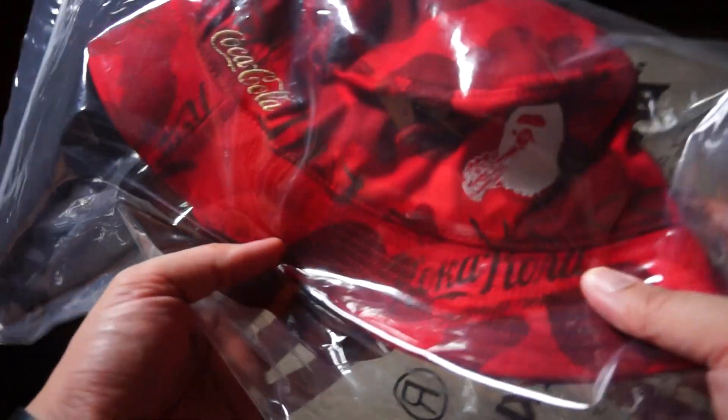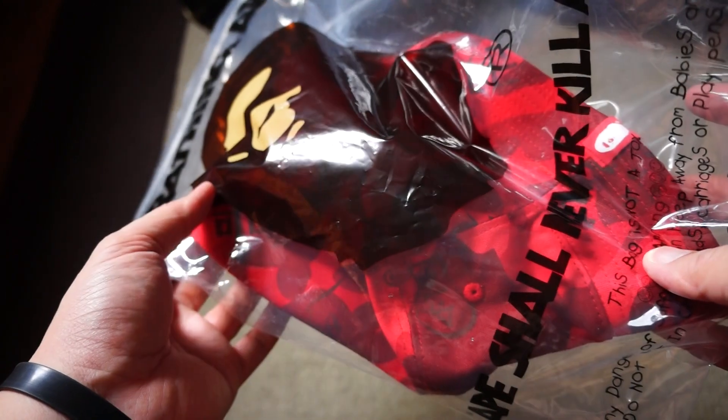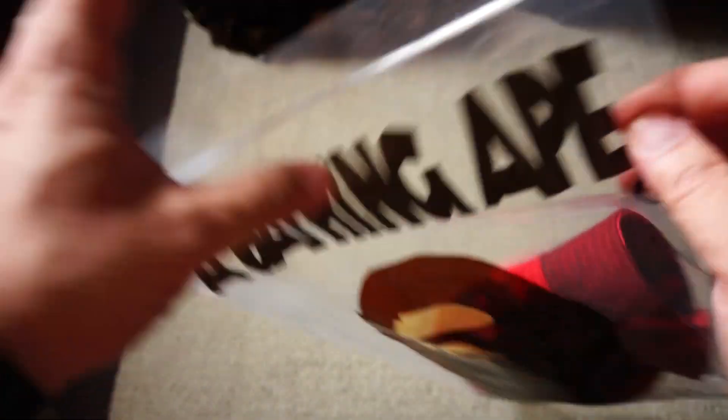Hey guys, welcome back to another unboxing video. Today I have another piece from the recent Bape and Coca-Cola collaboration. It is actually a bucket hat, and it comes in this big bag.